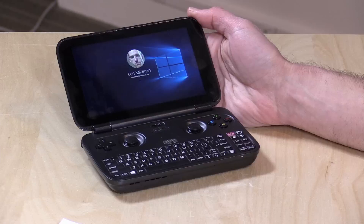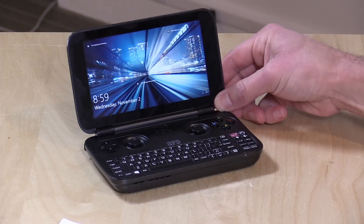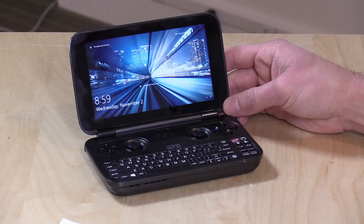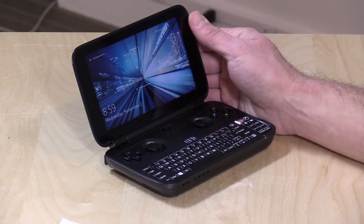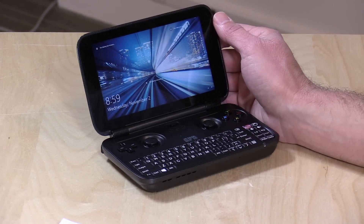It doesn't get great battery life — that's a big disappointment. Given its size, you're only going to be looking at maybe three to four hours of moderate usage, probably less if you're running more demanding games. So you definitely want to keep a power supply handy, like one of those external battery packs.